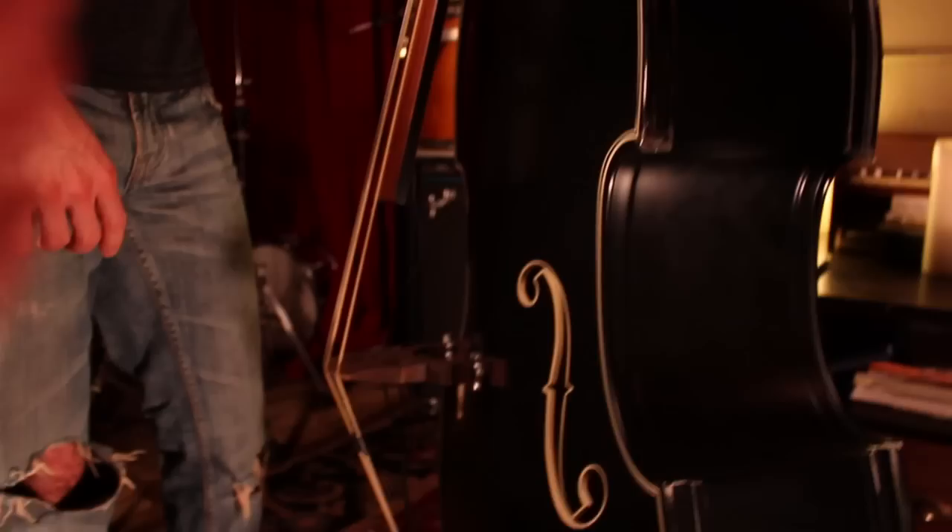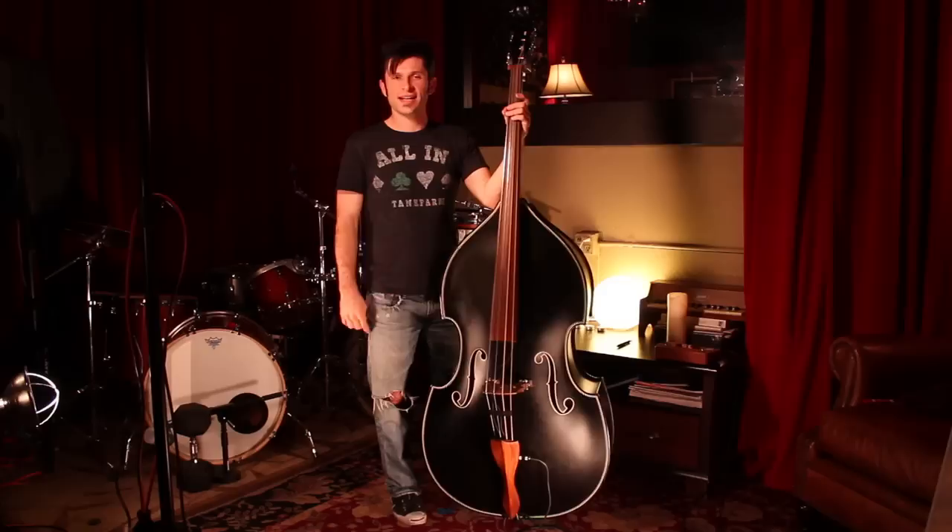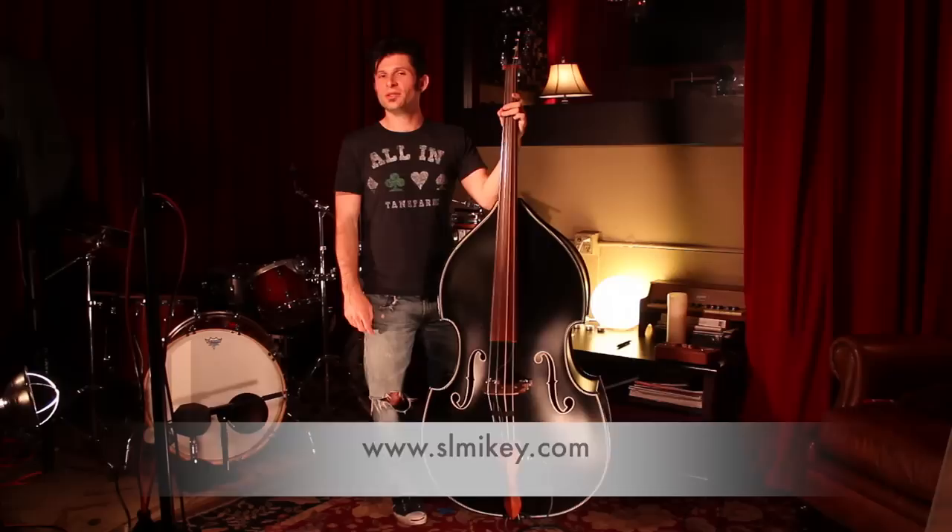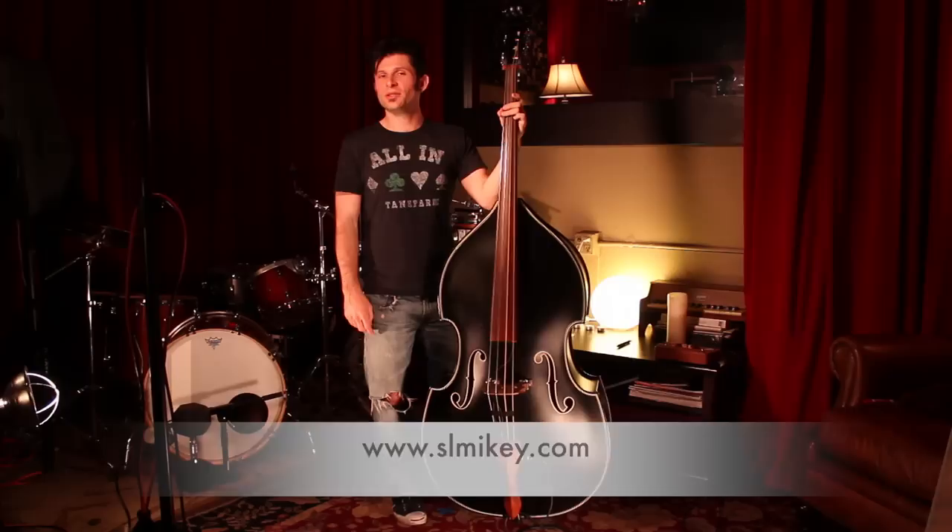I think what you'll find with BlastCult and this bass is reliability and beauty unmatched by anything else that I've seen out there today. I hope you've enjoyed our look at the awesome new gear at BlastCult. I encourage you to take a further look at their gear — for more information check out www.slmikey.com and www.blastcult.com. Thanks for watching.